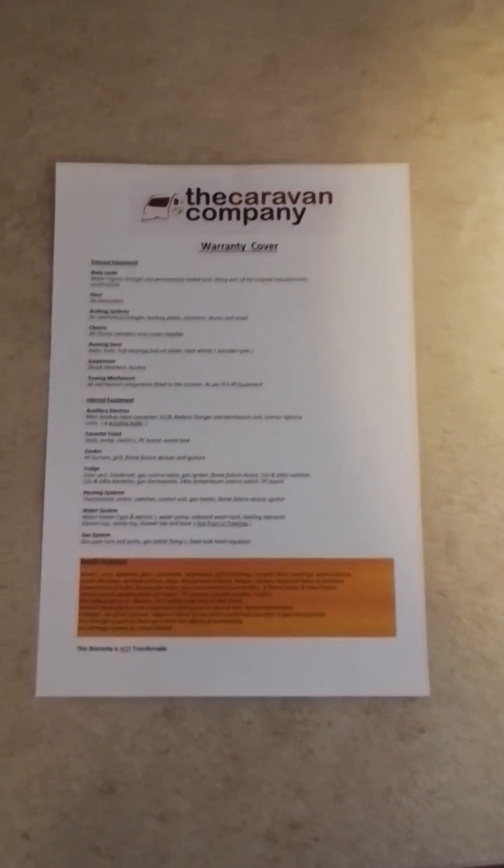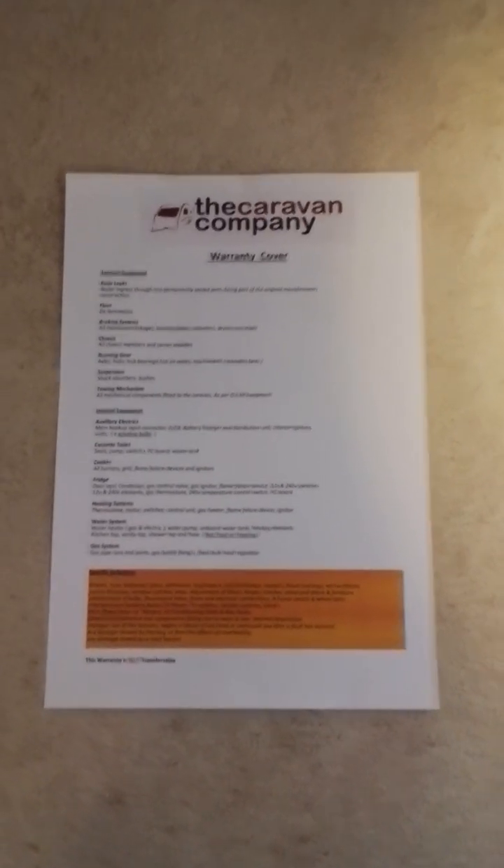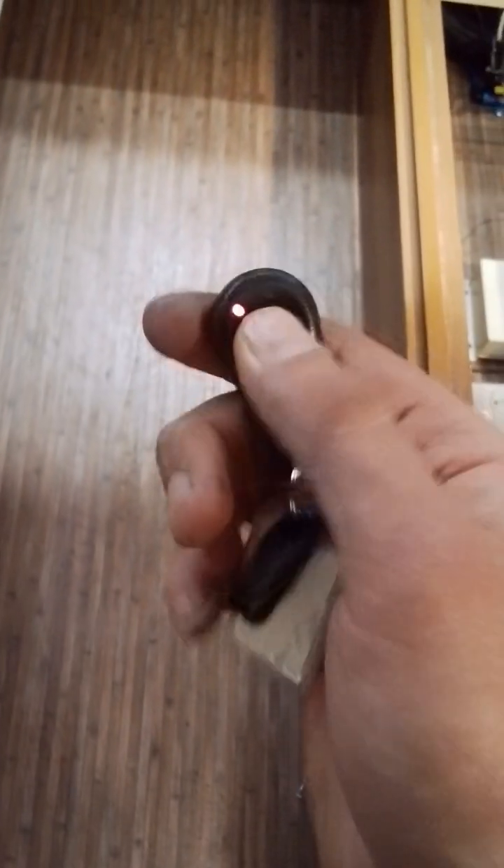I'll now go around and show you all the lights are working. As you can see, all working. You'll also find left in the van a warranty cover sheet. This shows you everything that is and is not covered under your warranty. It is also worth noting that the warranty is a back-to-base warranty, so any issues you will have to bring back to base. I will also demonstrate the alarm working — one beep for on, two beeps for off.